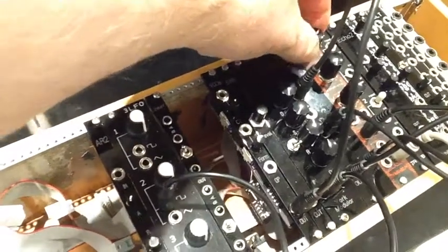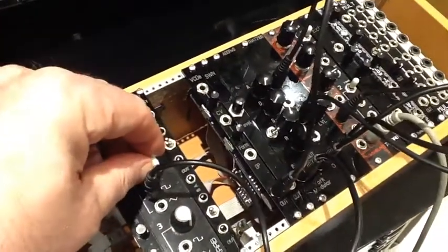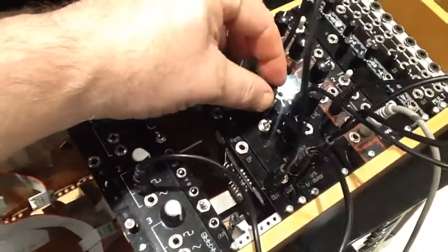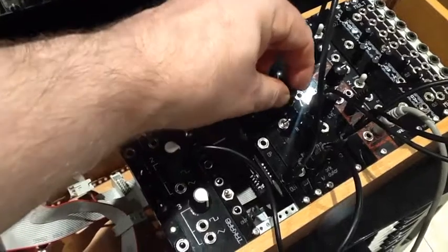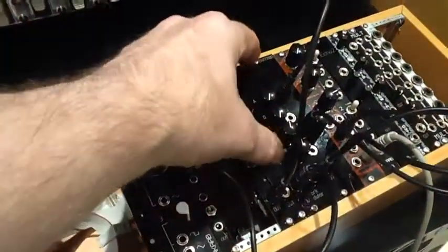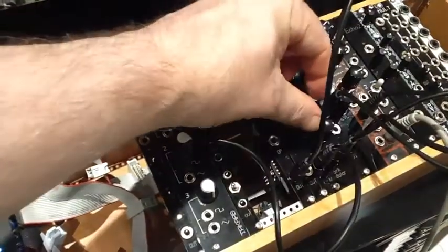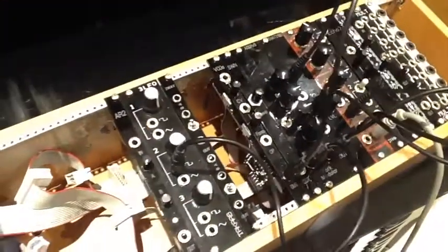Let's just have a listen to that oscillator sound. Now we've got the envelope triggered by a very slow square wave LFO. Let's speed that up a bit. And we can hear a very short envelope. Let's make that a bit longer. Now that still sounds fairly short, and that's because the ADSR has two timescales. Let's switch it onto the longer envelope scale. And immediately you can hear much longer envelopes.